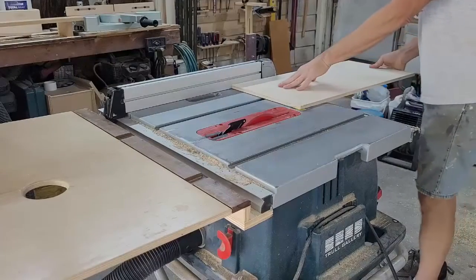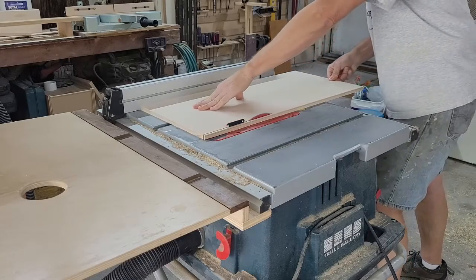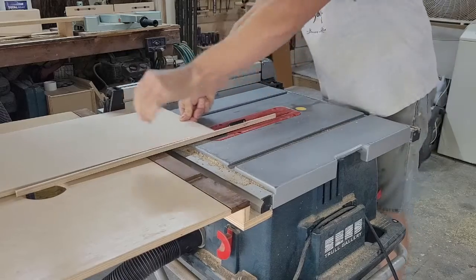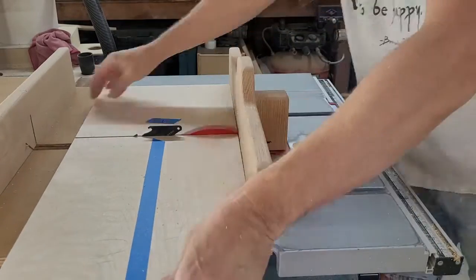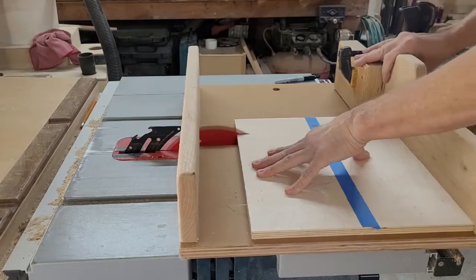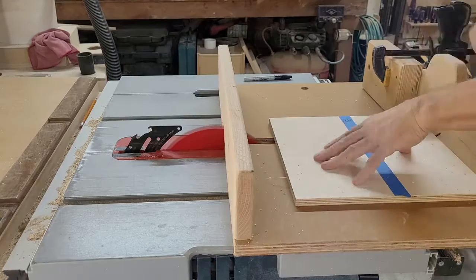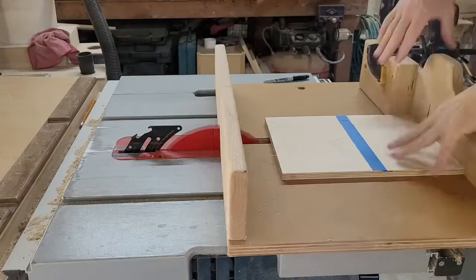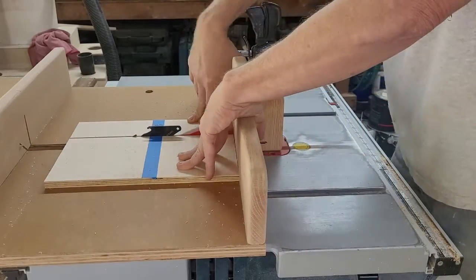I set aside a piece of half-inch Baltic birch large enough to cover the entire face of the case, then ripped it down so it was the same width as the case. With my crosscut sled, I cut the door and five drawers from that blank, marking them so I could keep them in order when assembling the parts later — that allows the grain to flow from one piece to the next. The door was cut first, then the drawers. The eighth-inch saw kerf is the same spacing I would use when lining up the drawer fronts later.